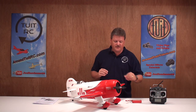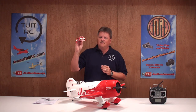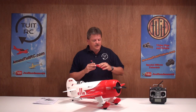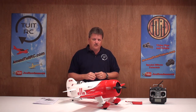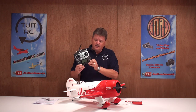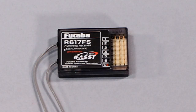First, you're going to need a battery for the airplane. I'll be using an Electrify 3-cell 11.1 volt 2200 mAh lithium polymer battery with a 25C discharge rate. You're also going to need a receiver and a transmitter — at least a 4-channel transmitter — because this airplane has aileron, elevator, rudder, and throttle control. I'll be using my Futaba AFG super radio and a Futaba receiver.